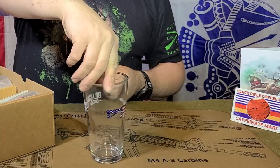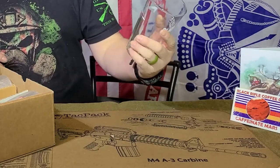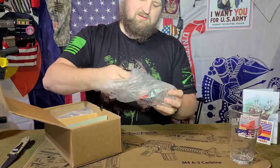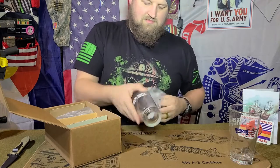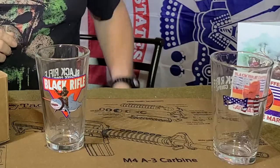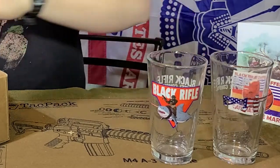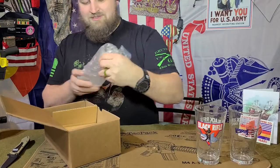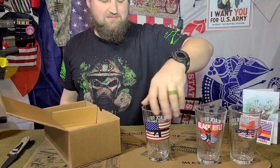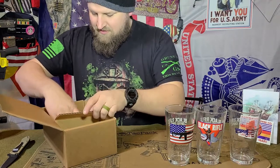Black Rifle Coffee Company and the SBR — that looks so good. We've got one with the Black Rifle teamwork: the Sasquatch, Cactus Squatch, and the Shark with BRCC. And we got the SBR flag right there — pretty sweet. It's a three-glass tumbler set. That's pretty awesome.